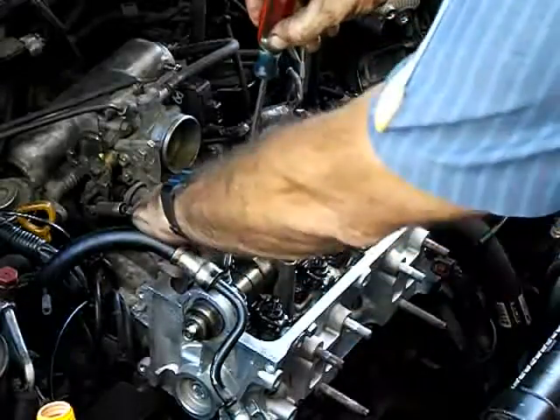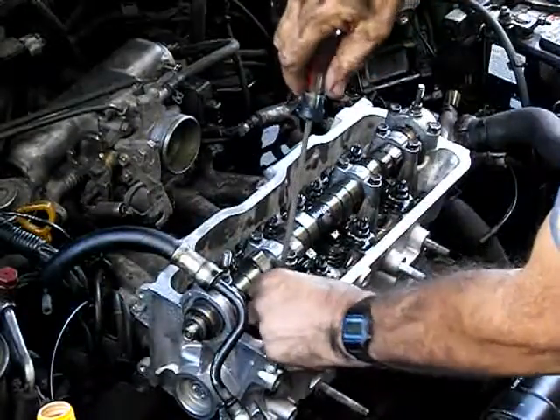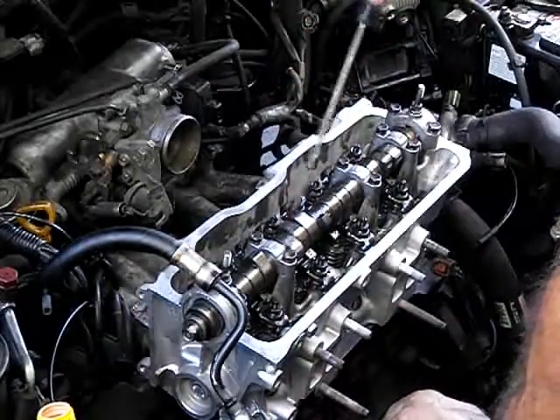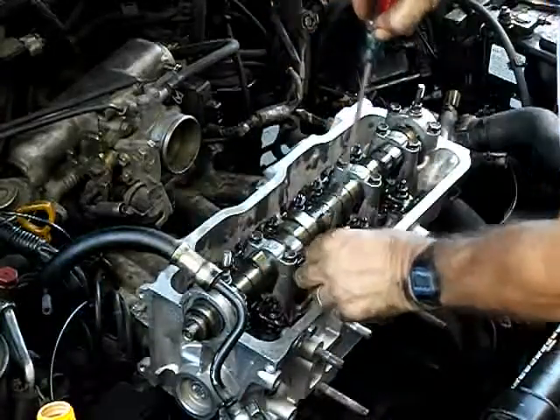You want to make sure all these lock nuts are loose before making any adjustments.